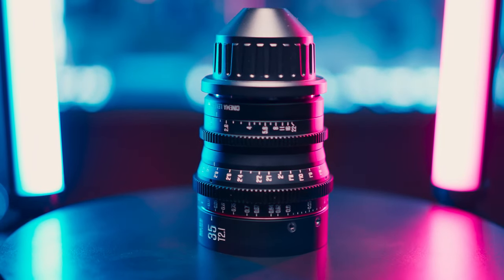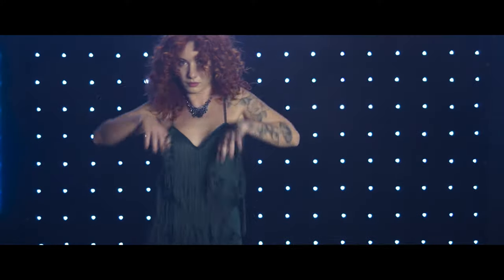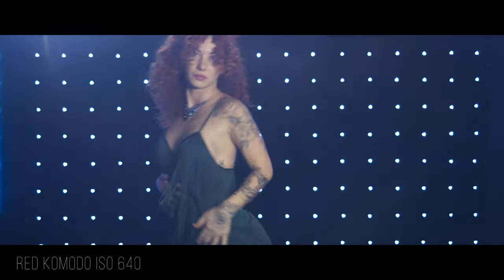I didn't shoot focus charts or do any clinical testing for chromatic aberration or edge sharpness, so this isn't really a detailed review as much as it is a first impression from practical experience using it on set.